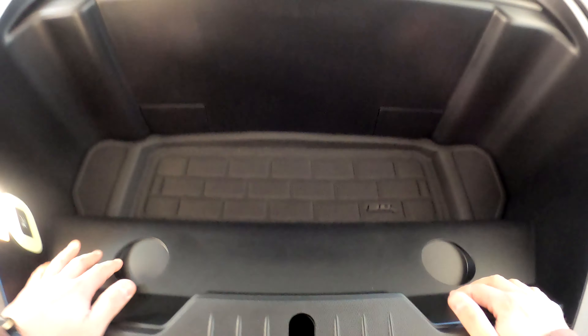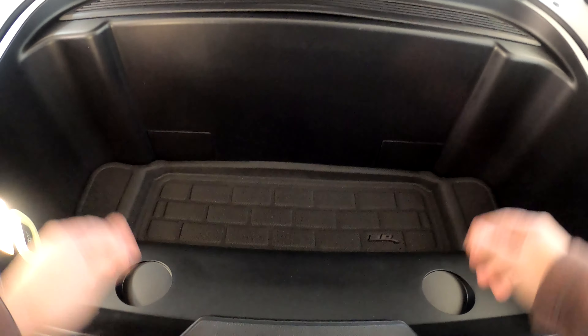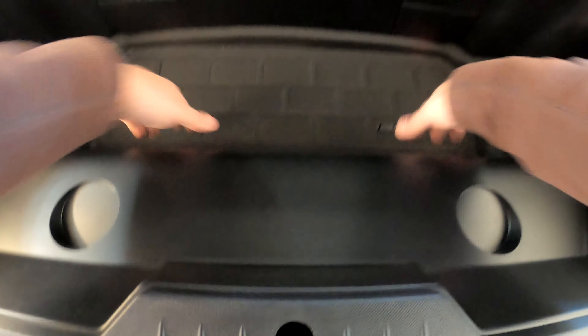Let's go ahead and get these in the car and see how they look. We'll start with the frunk and then see what the rear looks like. Here we are at the front of the Mach-E — I'm going to go ahead and open up the front trunk from my phone.